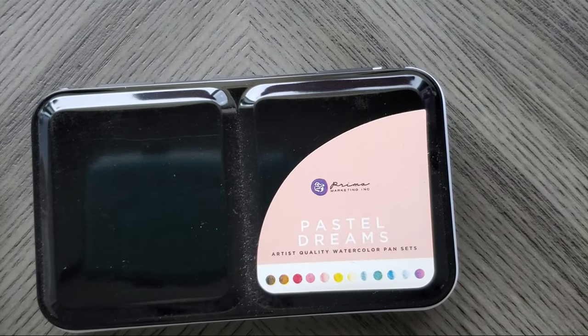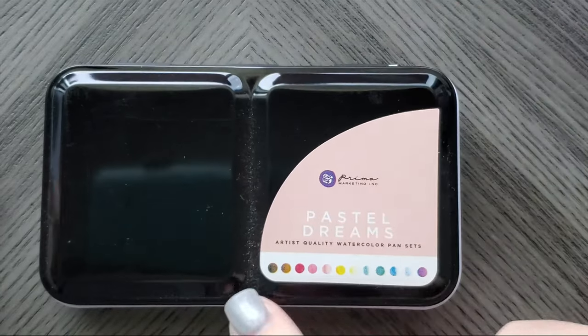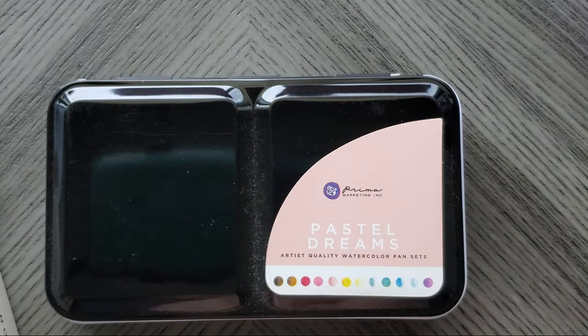Hi everyone, welcome back to my channel. Today I am going to swatch out the Pastel Dreams collection. This is from Primo Marketing's Watercolor Confections.